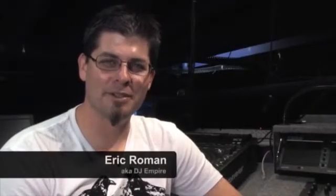On behalf of TVLesson.com, my name is Eric Roman, otherwise known as DJ Empire. Now let's talk about using vintage turntables with digital receivers.